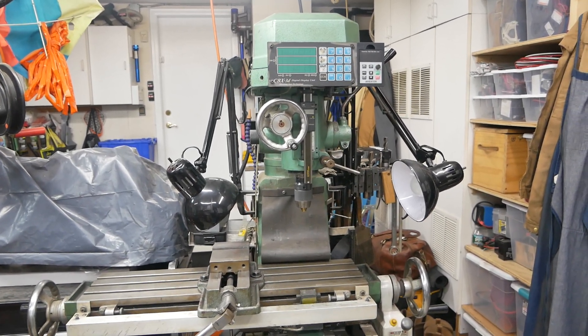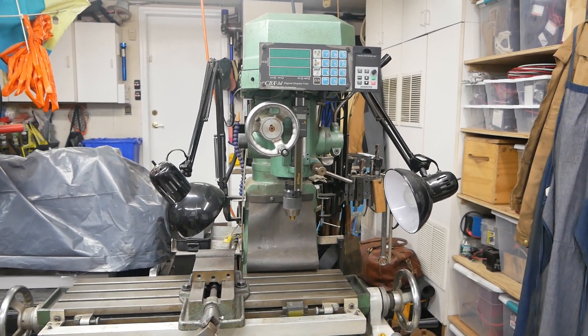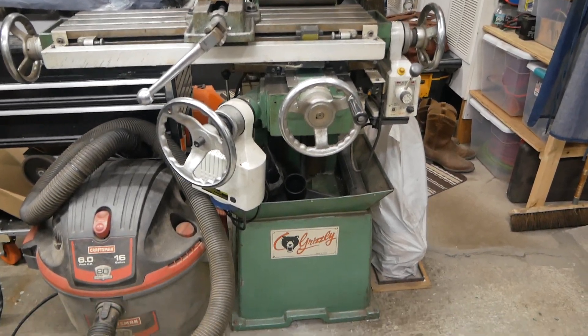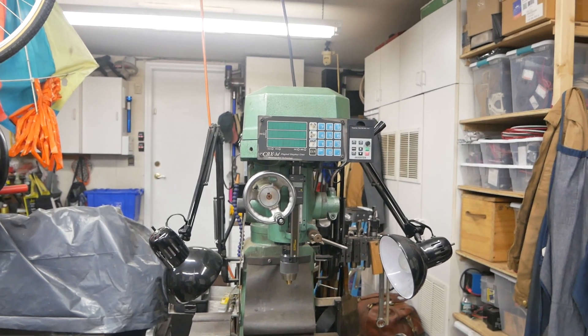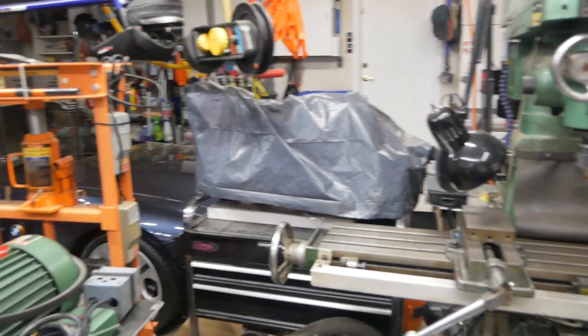Milling machine upgrade. A few weeks ago I tore this 20-year-old milling machine completely apart and re-lubed all the bearings, reset all the tolerances, and it's actually running better than ever. So I decided to upgrade it.